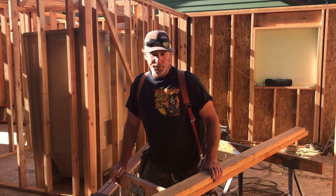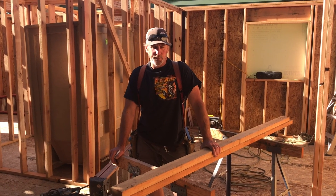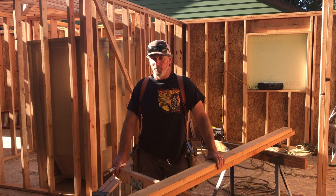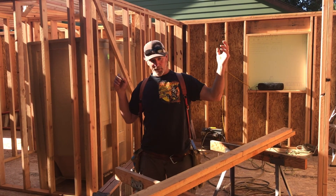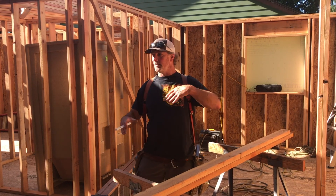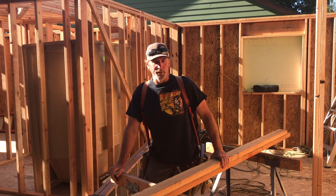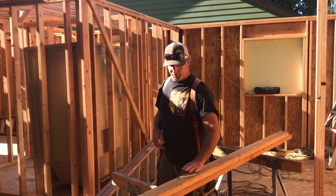Good morning. Today we're rolling the trusses — putting the roof on, putting the trusses in place, putting the barge on the outside, fascia on the ends, overhang plywood, and sheeting the roof — that means putting the plywood or OSB on the roof. Let me talk about the order of events to make things clear.